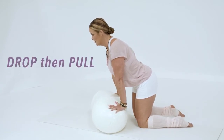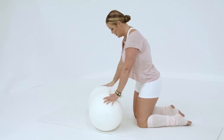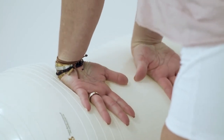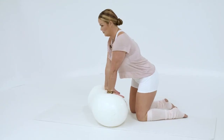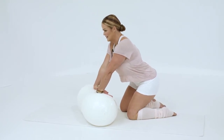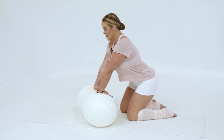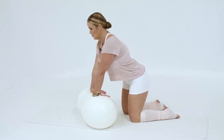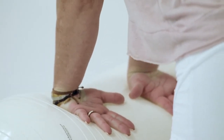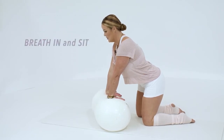For the other side, just turn the hands down and lean in the same way, then sit back. You can do it with breath — inhale, really put the weight in. Can you see the ball going down? It's because I'm putting my body weight into this stretch.